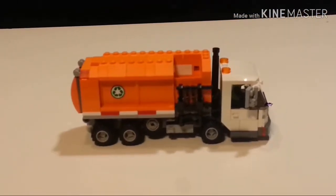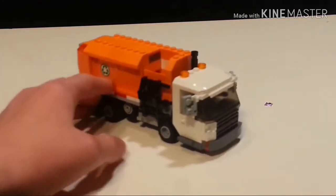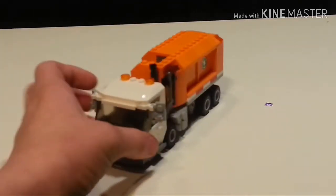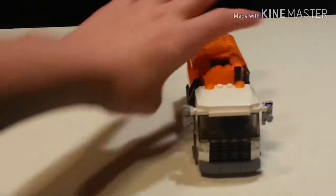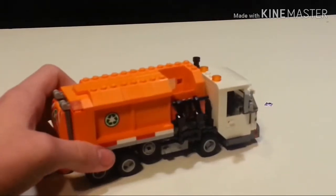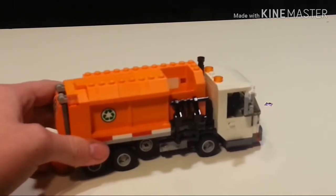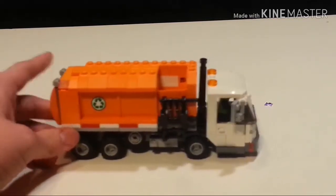Hello, MLEGO17 here, and today I'll be doing a review on my custom LEGO side-loading garbage truck. I was inspired to build this after watching Lion-On's video on his side-loading garbage truck, and I have kind of based this somewhat off of his. The cab design looks the same as his, and the side-loading part is somewhat similar in the way that it picks up the trash can, but it's far different from his in other ways.